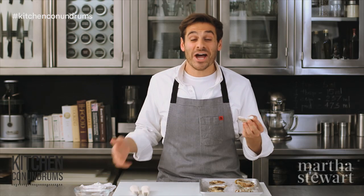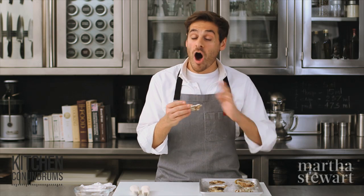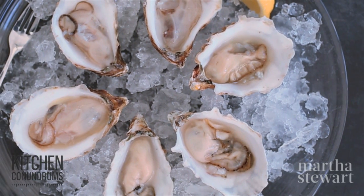As you can see, shucking oysters at home is not a big deal — it's not too hard. The best way to enjoy oysters is all on their own, but if you like a little lemon or a little cocktail sauce, by all means. Now you know the technique — enjoy!